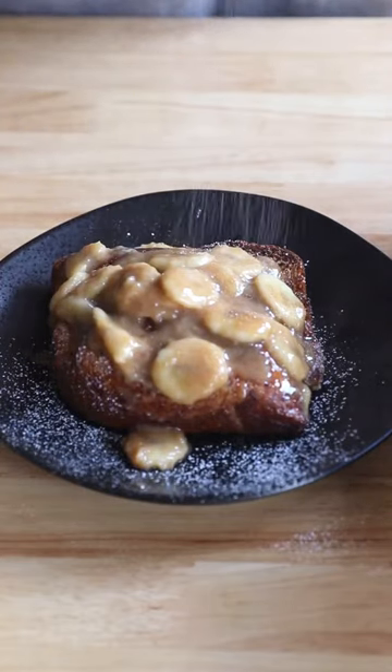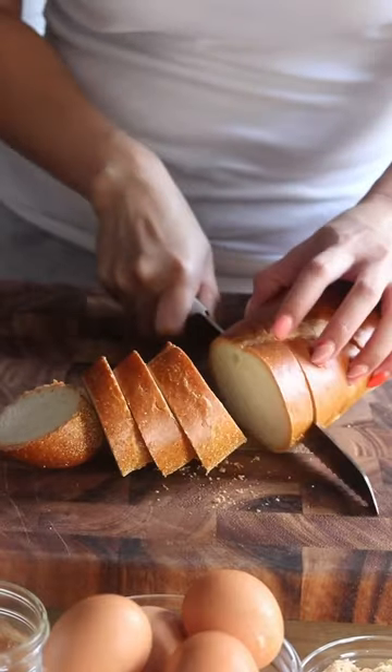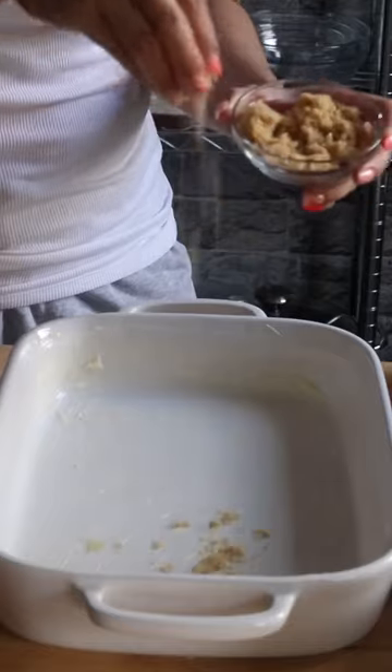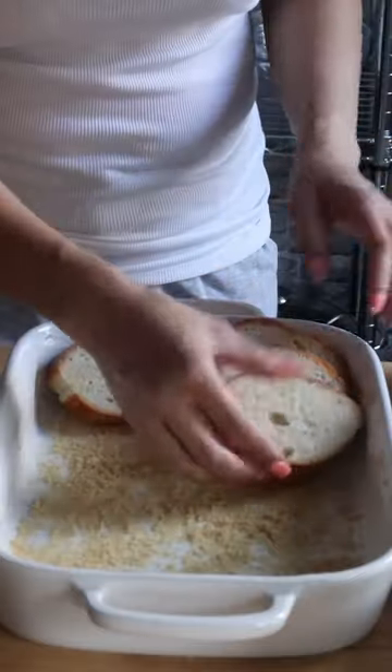Here's how to make french toast casserole with banana foster. I have a french bread that I'm going to cut into about an inch thick slices. Grease your casserole dish with some butter and sprinkle with some brown sugar on top. Now arrange your bread slices however you like.